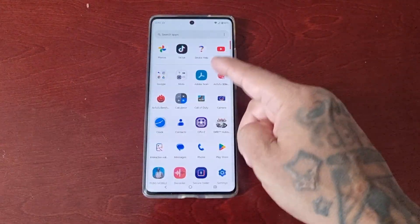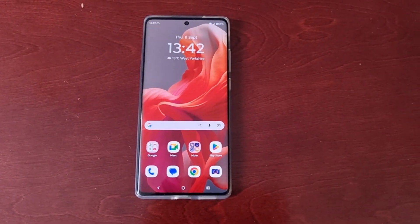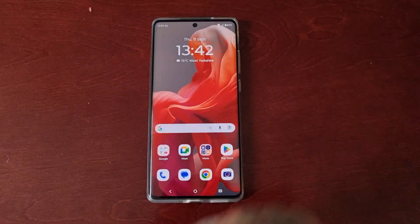It's your boy the Android Doctor back again with another quick video. I'm here with a Motorola G85 Android phone and this time I'll be showing you how to boot the phone into safe mode.